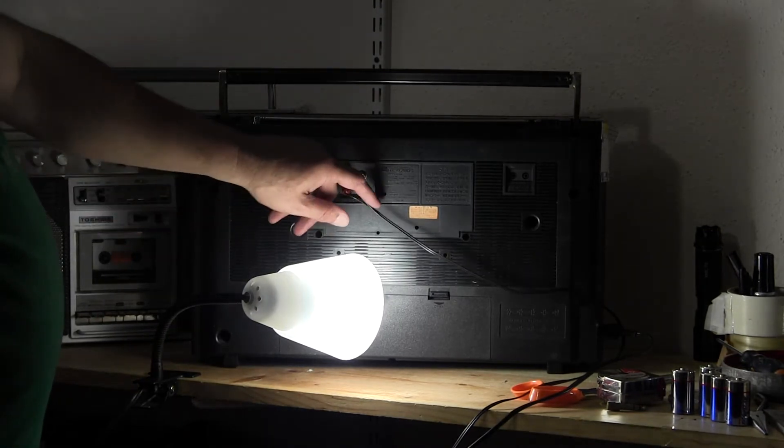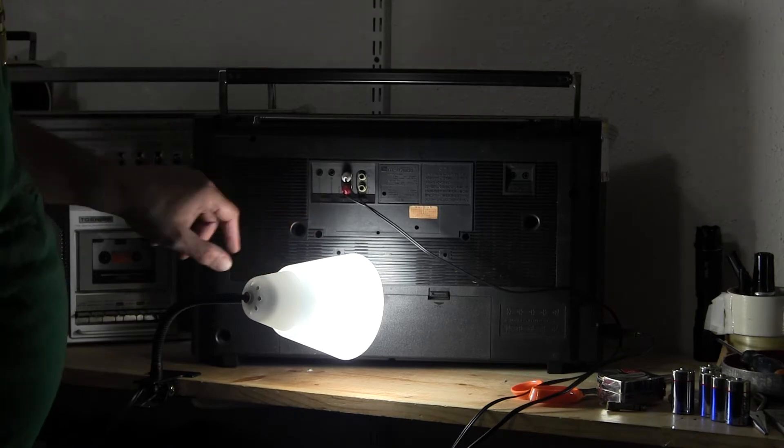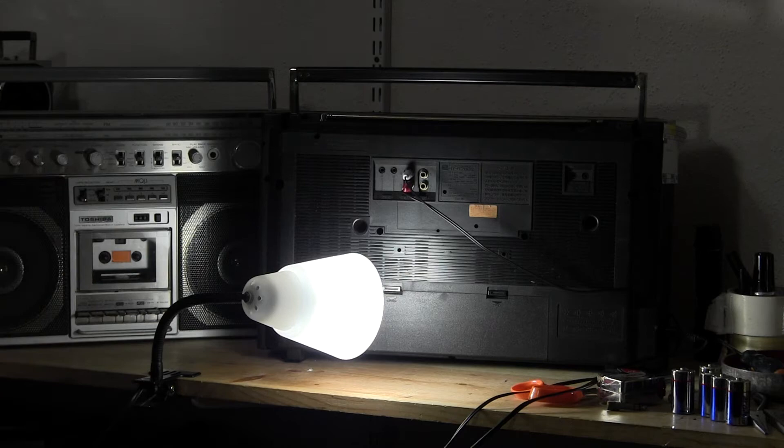That's the backside. This is your line in, that's your line out. These are your — I don't know. Let's back all the way out.